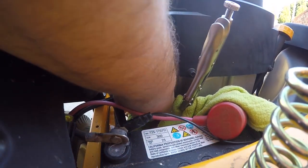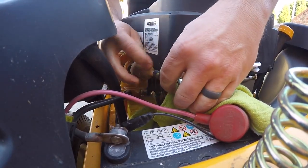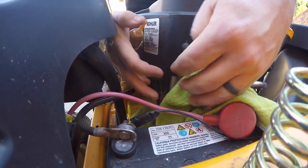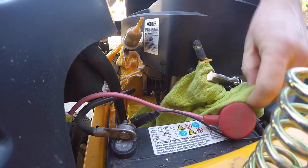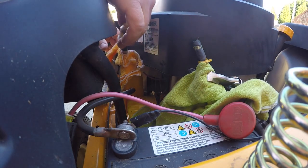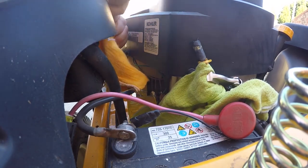Now the fuel filter simply wiggles out of the line — you can see it's starting to come off, just wiggling them back and forth and it should continue to come. If you can somehow prop the fuel line up, even though it's clamped it'll still have a little bit of fuel coming through, and that'll prevent it from back-flowing or spilling out all over the place.